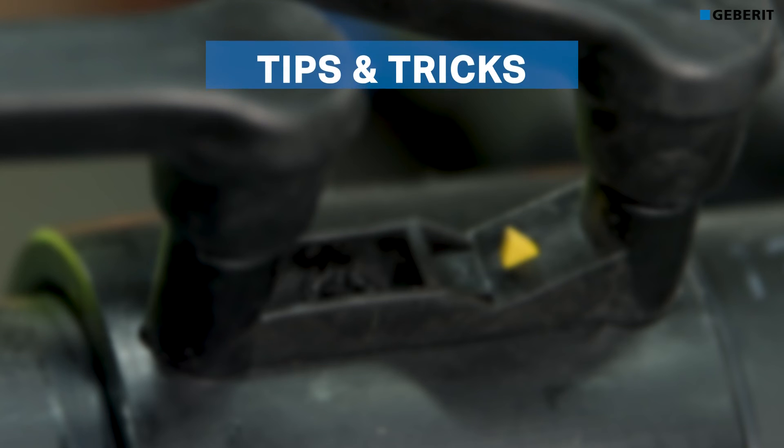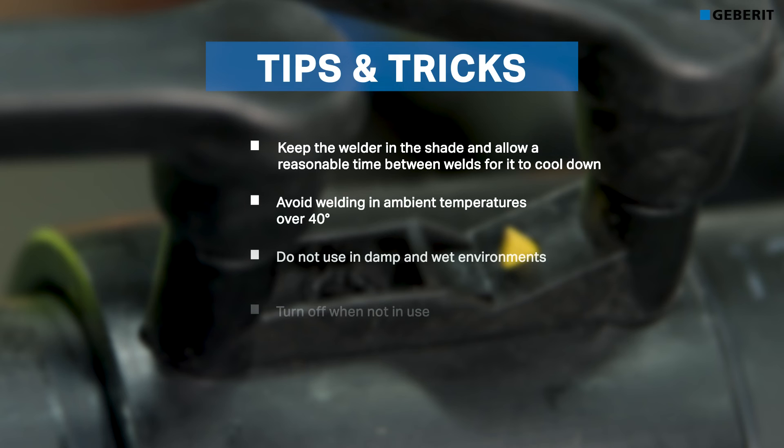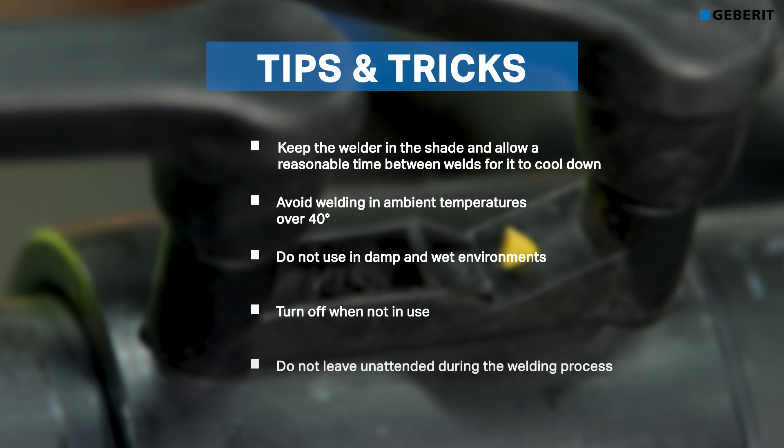Keep the welder in the shade and allow a reasonable time between welds to cool down. Avoid welding in ambient temperatures over 40 degrees. Do not use in damp or wet environments. Turn off when not in use and do not leave unattended during the welding process.